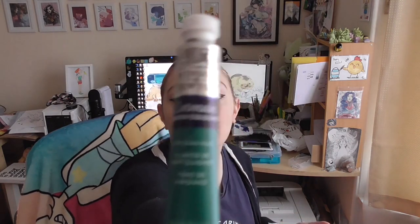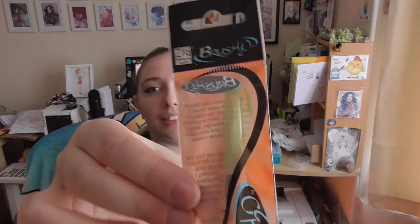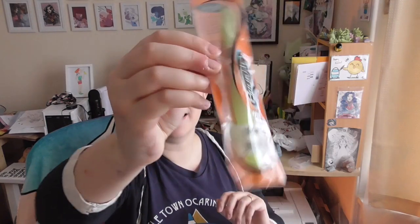Cotman is the student quality line from Winsor & Newton — there are two types, artists quality and student quality. The student ones called Cotman are really good. We used to sell them in the art shop I worked in and they were excellent, I was really impressed. I actually have a full set of Cotmans as well. And lastly, one of my favourite things — a Zig Brush H2O in medium size. I love these — I turn them into ink brushes.